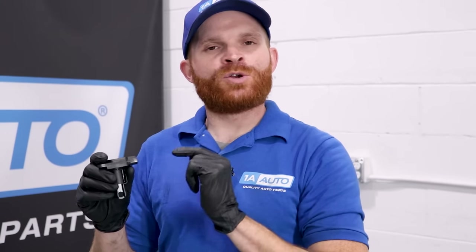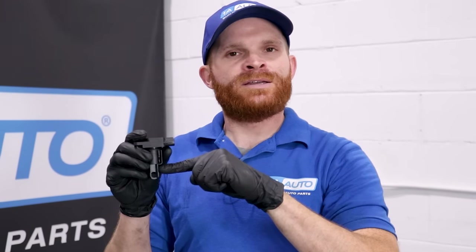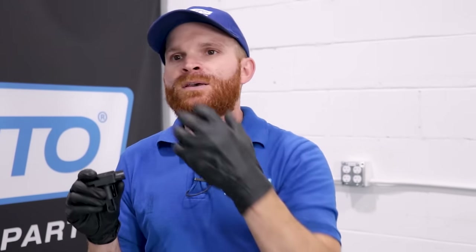Now if you're wondering whether maintaining and cleaning your mass airflow sensor is a safety issue, I would say minimally — only because if you have some sort of misfire or sluggishness coming from your engine, obviously that could be a safety issue. But overall, would I say that maintaining, cleaning, and replacing your mass airflow sensor as needed is important for the engine? Yeah, of course it's super important, because if your engine doesn't know how much air it's receiving and it's mixing too much fuel or not enough fuel, you could potentially damage your catalytic converter or other mechanical parts of your engine.